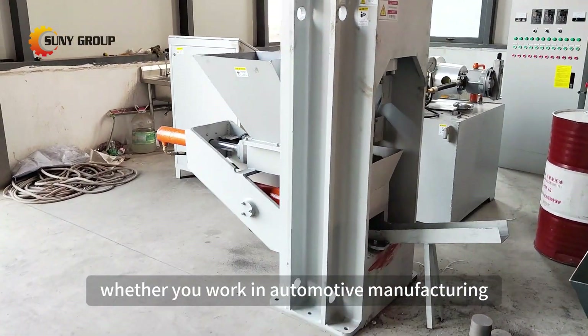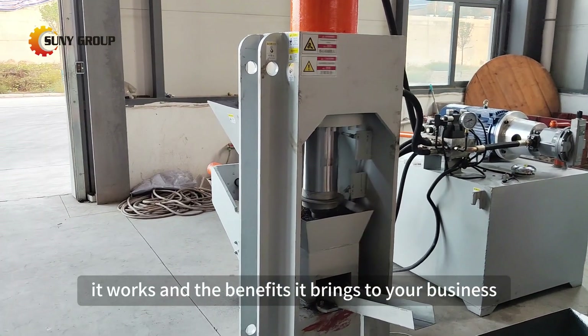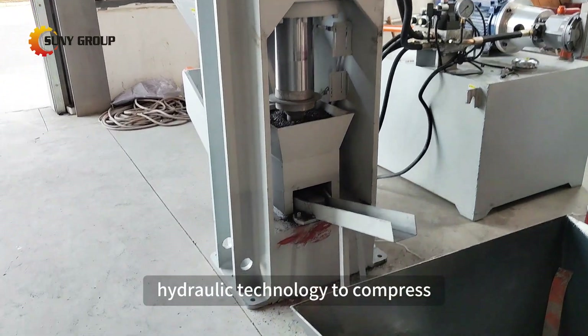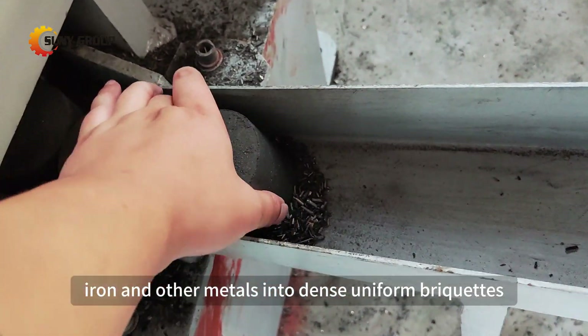Whether you work in automotive manufacturing, metalworking, or scrap recycling, let's dive into how it works and the benefits it brings to your business. The Metal Shavings Briqueting Press utilizes high-pressure hydraulic technology to compress loose metal particles, such as aluminum, copper, iron, and other metals, into dense, uniform briquettes.